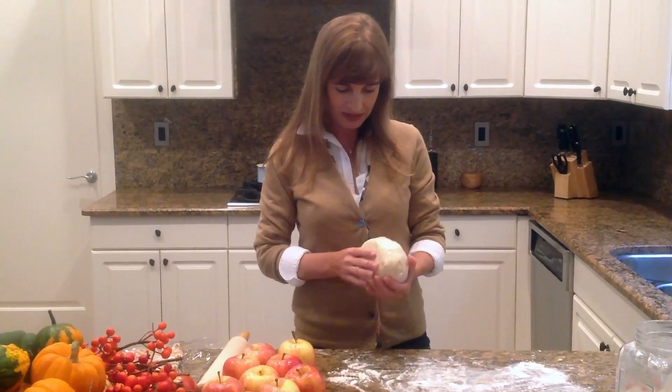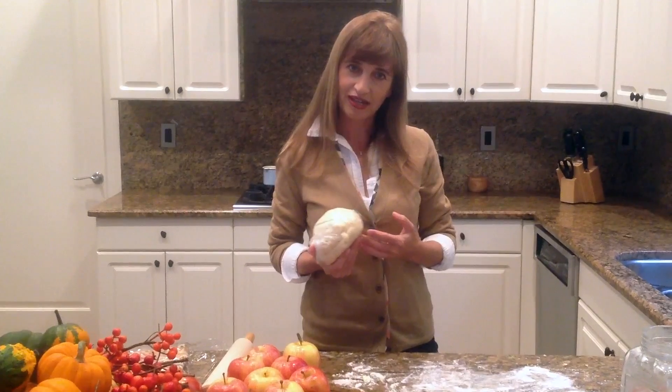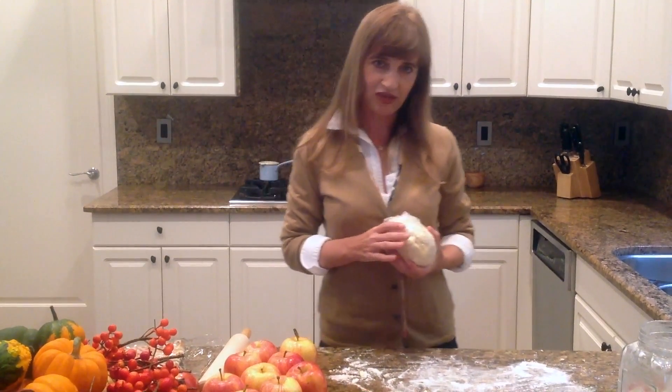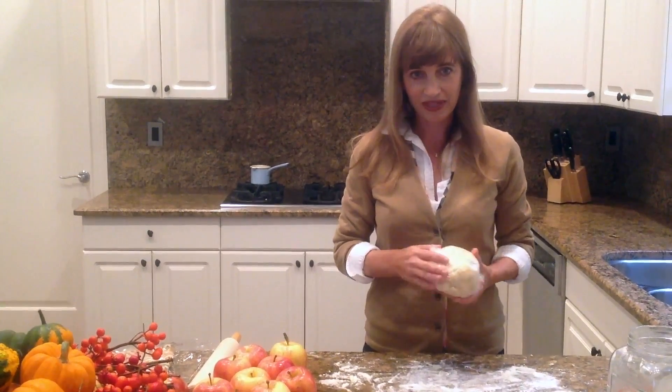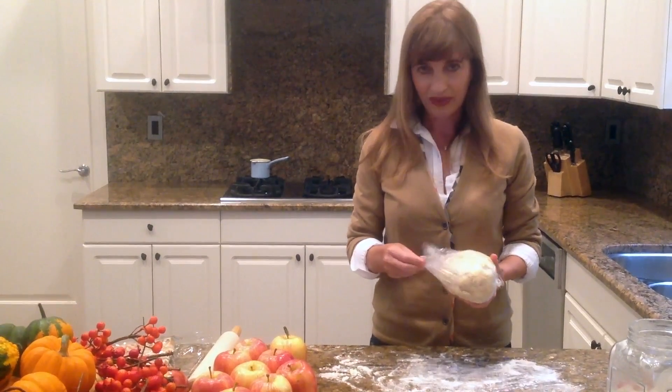Hi and welcome to Alexa's Kitchen. Today I'm going to make Alexa's All-American Apple Pie. In order for you to know how to make the pie crust, go to Alexa's Pie Crust and it will show you a video and explain everything. I've made the crust in advance so we can just start with the apple pie.